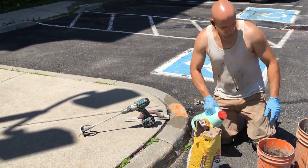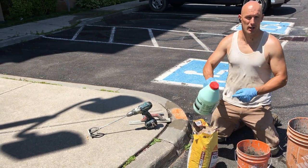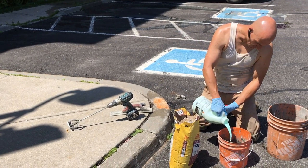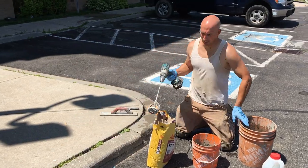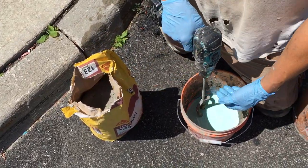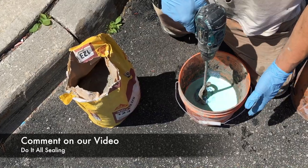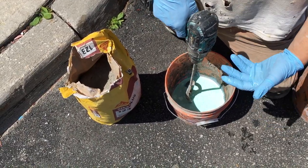Next we're going to start mixing the Sika. Take part A in the jug, give it a good shake, and pour some into a bucket — the amount depends on how much repair you need. Then we take our drill and start mixing as we add handfuls of component B, which is the powdered Sika. You want to keep mixing until it gets almost like cookie dough — to the point where it's resisting the mixing and the bucket starts spinning a little. It's up to you whether you want it a little more wet or a little more dry.